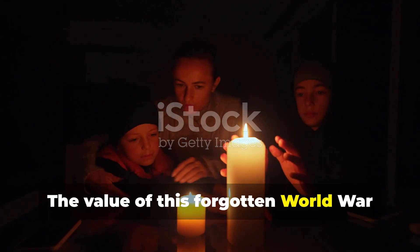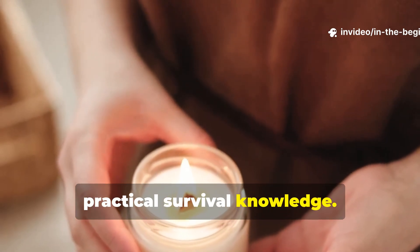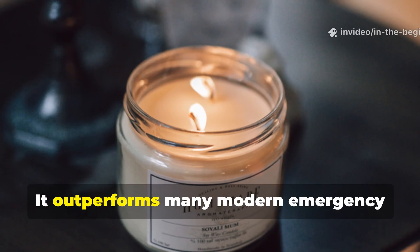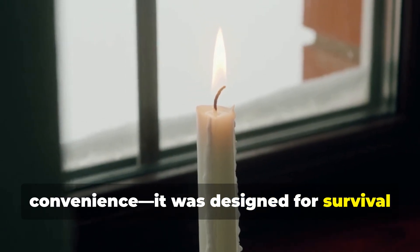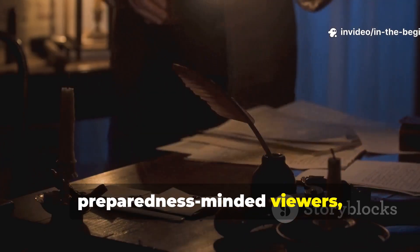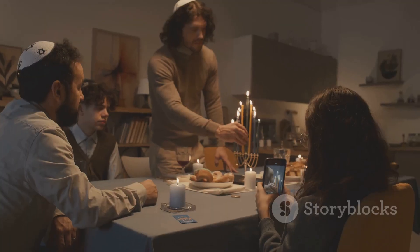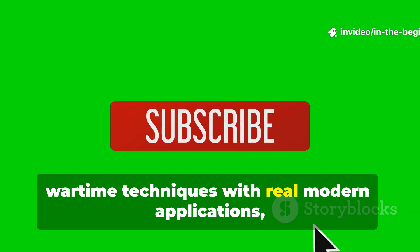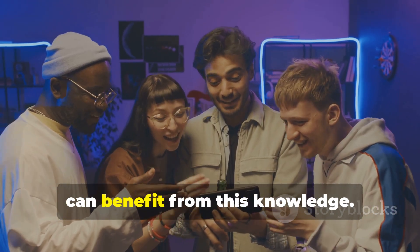The value of this forgotten World War II candle formula today is that it bridges historical ingenuity with practical survival knowledge. It shows how people under extraordinary pressure figured out how to squeeze real heat out of minimal materials. It outperforms many modern emergency candles because it wasn't designed for convenience — it was designed for survival in freezing conditions with no backup options. For serious history buffs and preparedness-minded viewers, this candle represents the kind of practical forgotten knowledge worth bringing back into common use. If you found this guide valuable and want more deep dives into forgotten wartime techniques with real modern applications, make sure you subscribe and share this video so others can benefit from this knowledge.